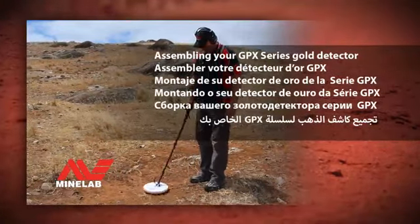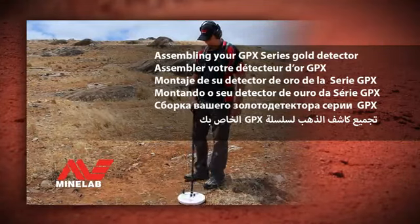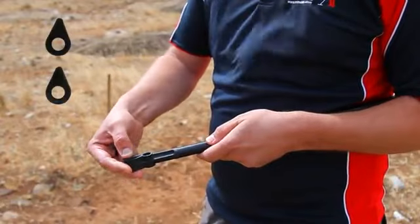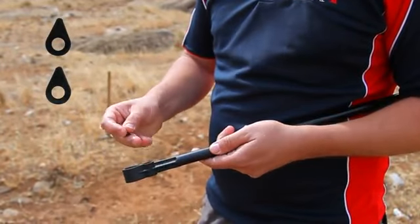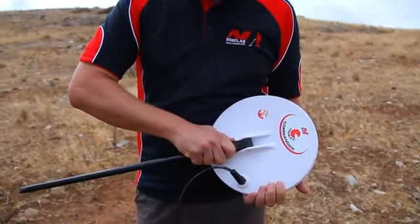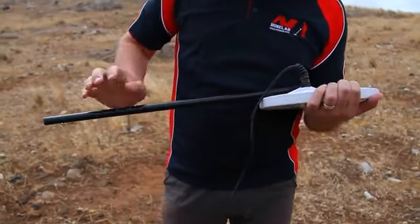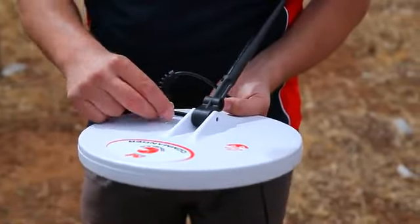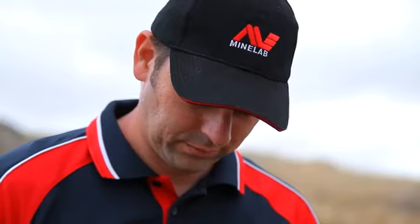Assembling your GPX Series Gold Detector. Start assembly by inserting the teardrop-shaped rubber washers into the lower shaft, ensuring that the locating pin is facing down. Attach the coil to the lower shaft using the plastic nut and bolt.